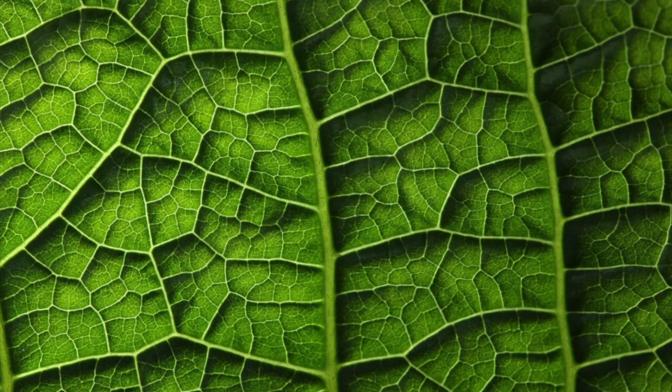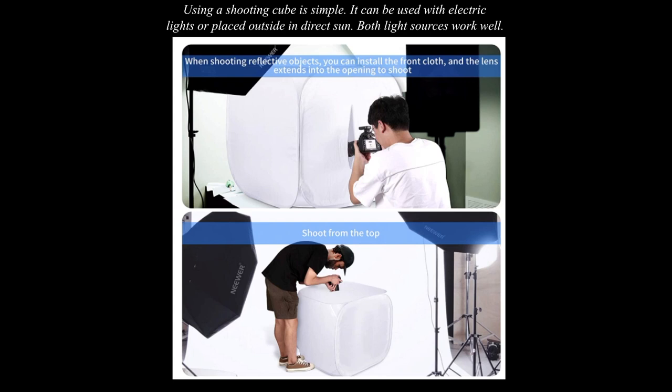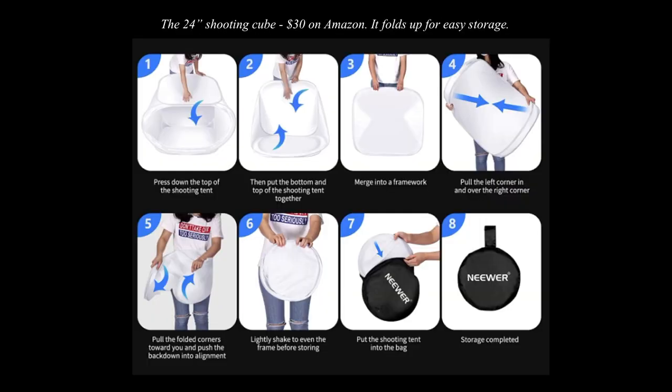You can put any kind of paper or other background inside, and for a quick easy setup it works really well. This is a very large one here — a four-foot one — and you can see how it folds up and fits into a little storage container that's like a nylon envelope.